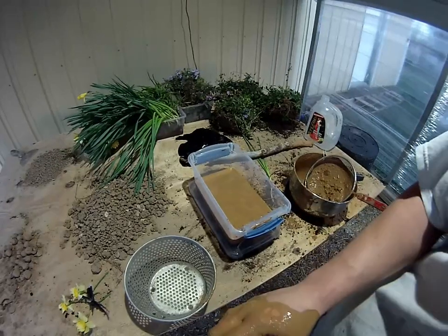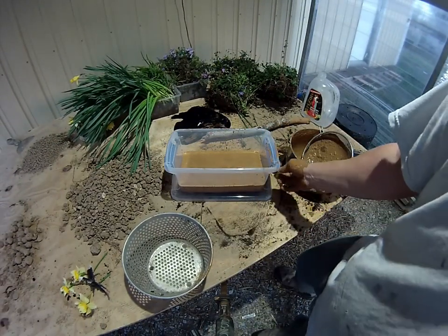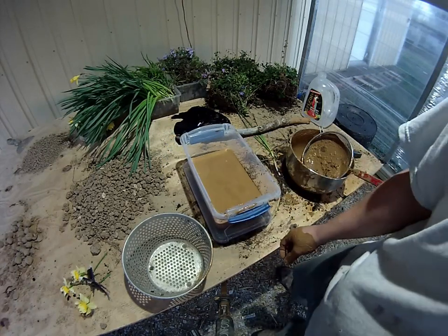We'll just let this sit for a while and see if there's any sediment deposits on the bottom. If not, then it should be clean enough and we'll be able to start removing the water from it.